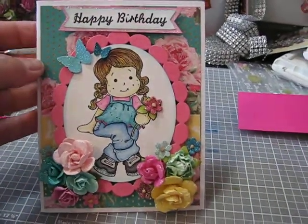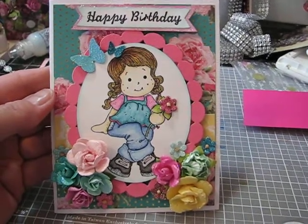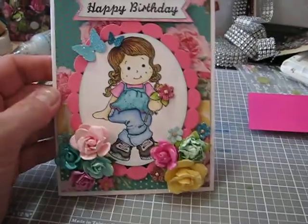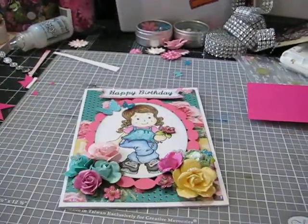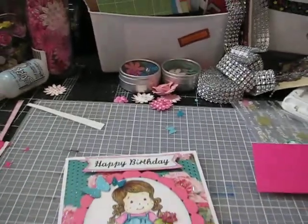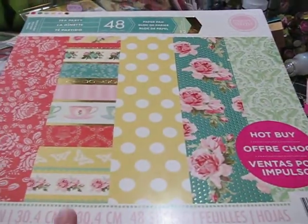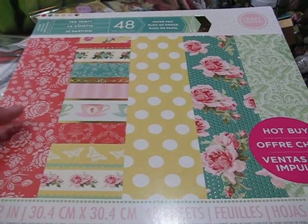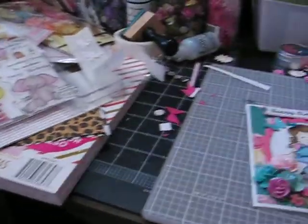This is my first ever Magnolia card. I did it really quickly — it's pretty basic. The paper I used is one of the newer ones, the Tea Party from CraftSmith that we've all been picking up at Michael's. Love this paper.